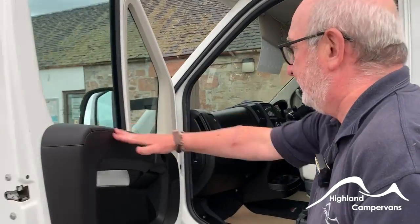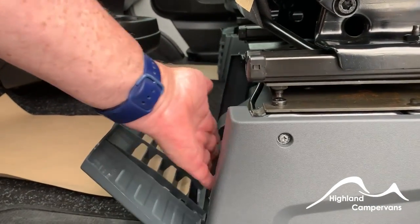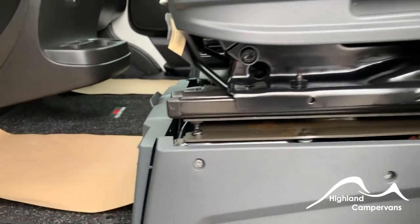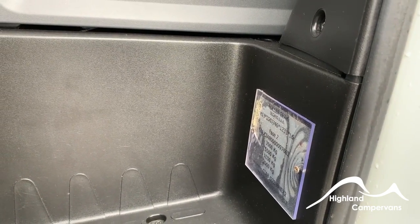Opening the passenger door, the first thing you'll see underneath the passenger seat is your tool kit. There's also a modified VIN plate here, put on by Roller Team or Tregano, the parent company.